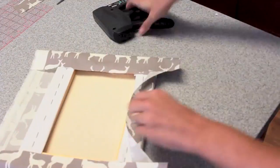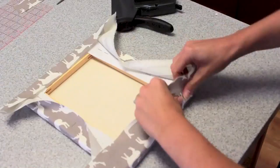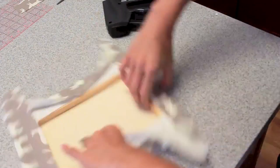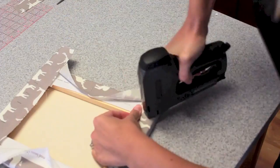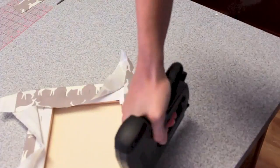Start by doing one staple in the middle just to get it started. Make sure there are no big wrinkles, and then continue stapling, not quite doing the corners yet. Just use a staple gun right into the back of it. It works really well.